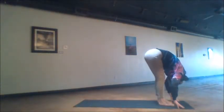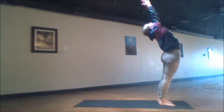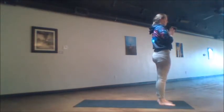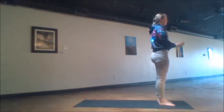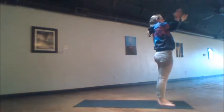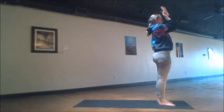Gazing forward, step, walk, or jump to the front of the mat. Then reach the hands up through either side, hands meeting together at the heart after the exhale. We prepare for the second side. The feet are hip distance apart. This time the left elbow stacks on top of the right elbow, creating eagle's arms.